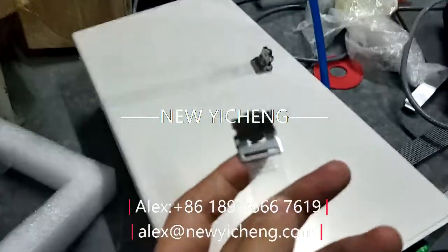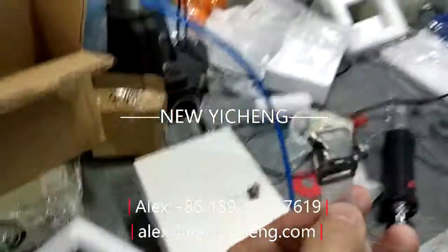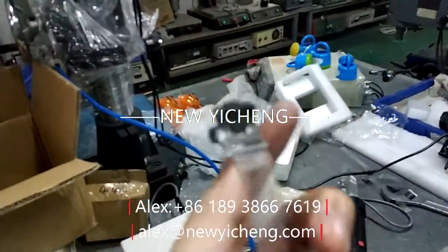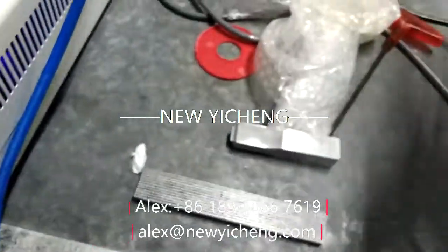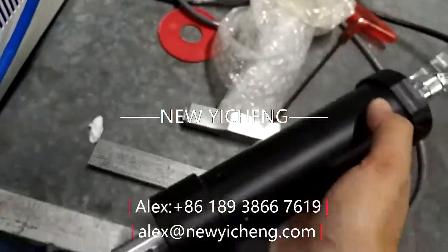The welding head can also be replaced according to customer demand for riveting, spot welding, and embedding removal processes. Compared to other traditional methods such as adhesive, scaling together, or screw fastening, it offers high production efficiency and good welding quality.